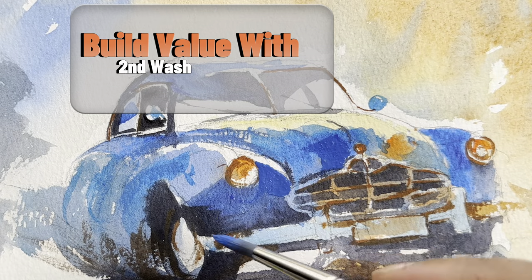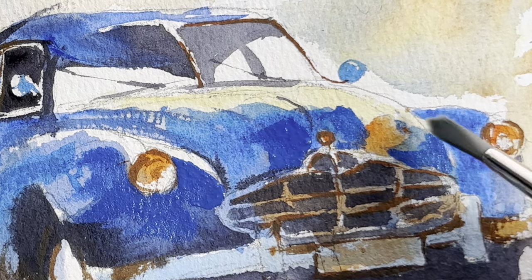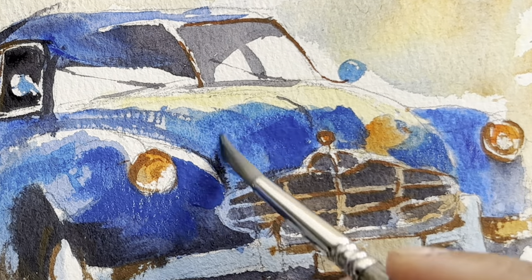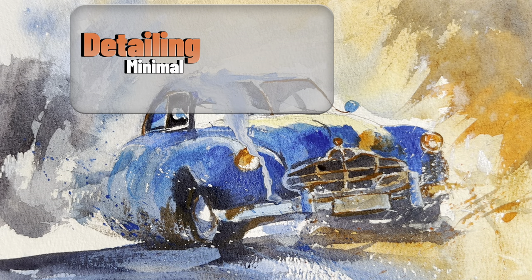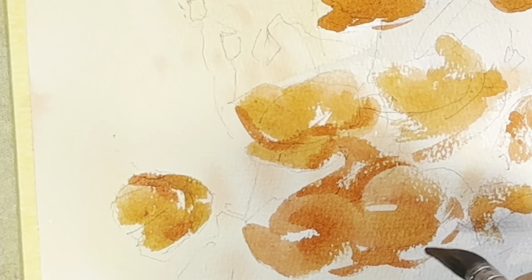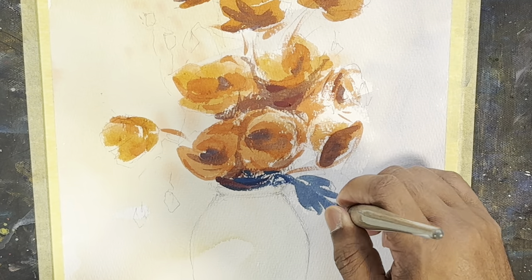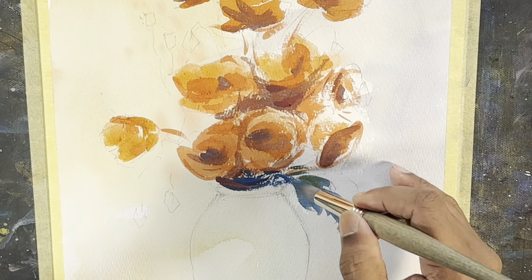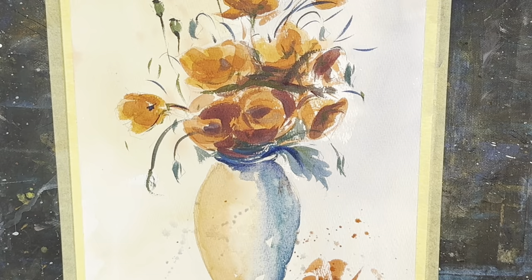On the second layer you build up the value — wherever it needs to be dark, you just make it dark, and you create the depth. Then in the end you do the detailing, just remember to keep detail at a minimal level. Another technique is called à la prima, which is wet-on-wet. It means you don't do layer by layer — you don't do the initial wash, let it dry, then do the second wash. Rather, you do everything all together, adding more value and taking advantage of wet-on-wet, then completing the scene.